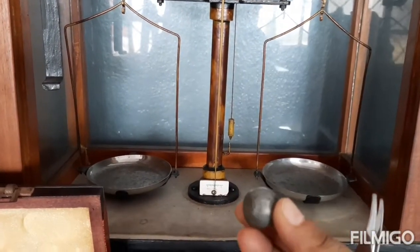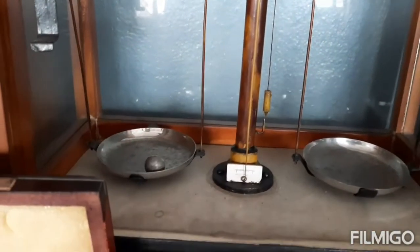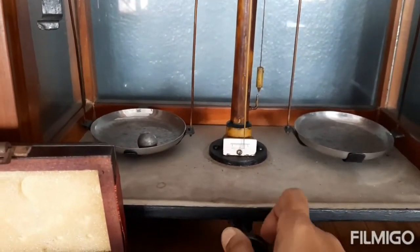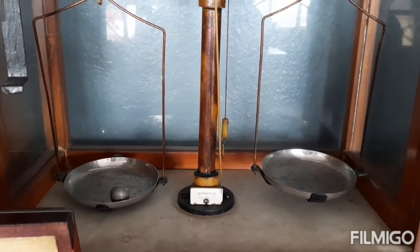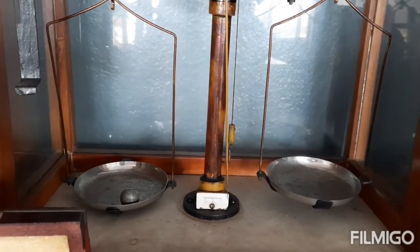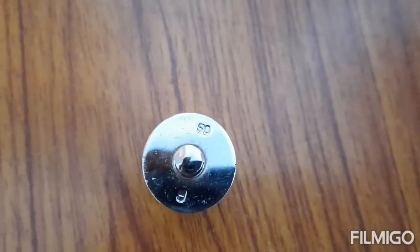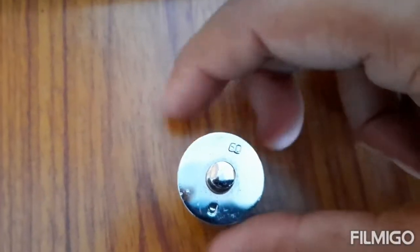Now we are going to weigh this bob. We kept it on the left pan — there is no movement because we did not lift it up. As we lift up, we can see that the other pan goes up, which shows that the left pan is heavier.